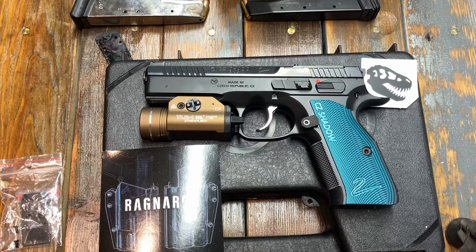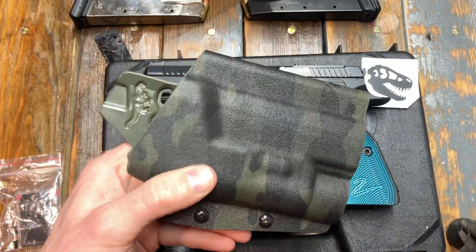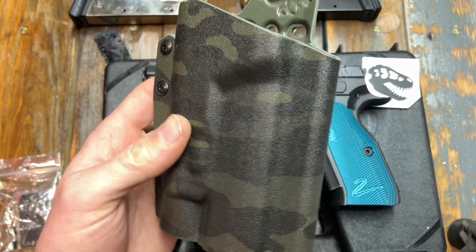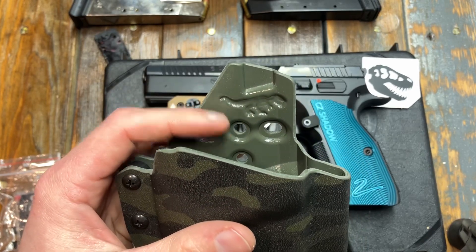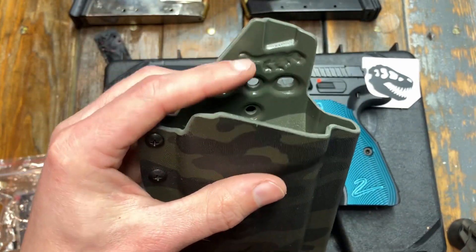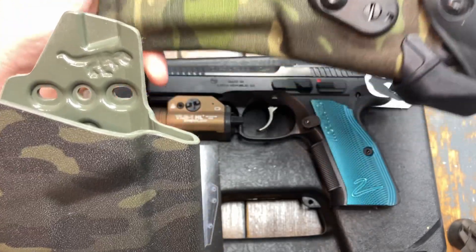I also talked to them about the color combination and they recommended a different holster altogether with a different pattern. So I went with their different pattern. This is what I ordered — another Ragnarok holster, this one in their multi-cam black. I actually really like it; it's not just straight-up black and gray. It looks like there's some green in there, and I think it has a lot to do with what the Kydex manufacturer used as a backing color. Here's a multi-cam pattern with a dark colored back instead of a light colored one.